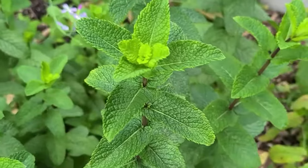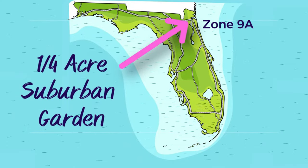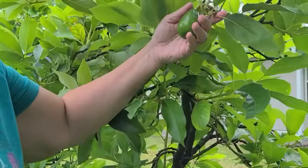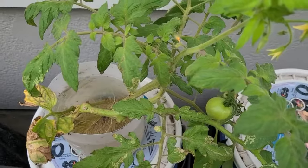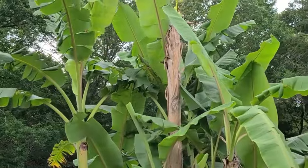Hi everyone, I'm Michelle and welcome back to my meadow. I'm gardening in zone 9A in northeast Florida. I'm not an expert gardener, but I love showing you the good, the bad, and the ugly and embracing the imperfection that learning to garden has to offer.